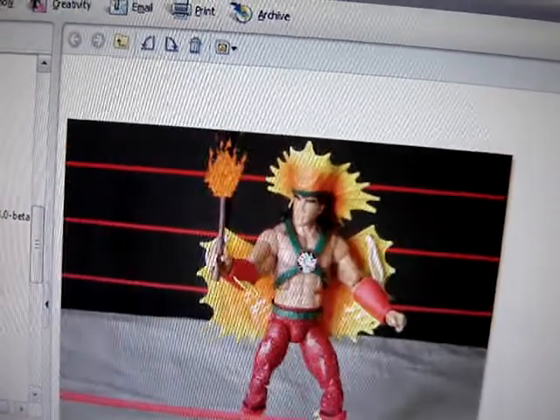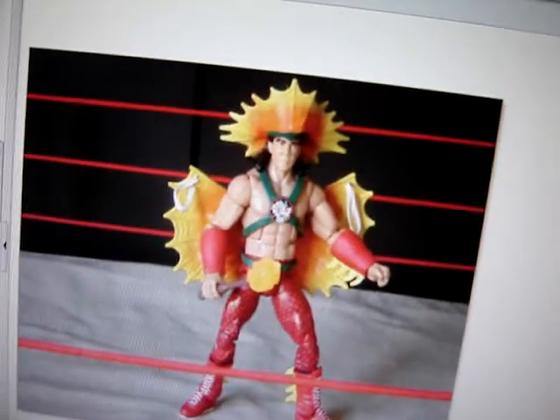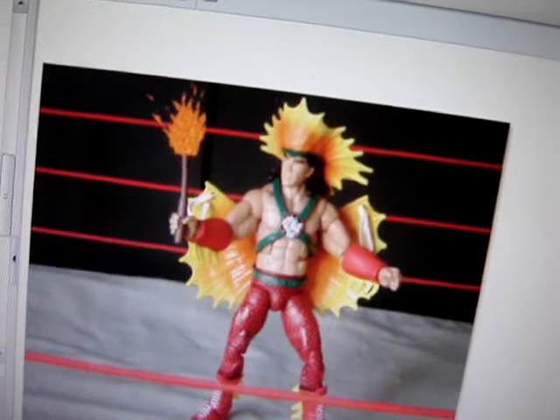I already have this fire image, so I guess I'll post it in the link, and you guys can cut it out if you want to use it in the future.